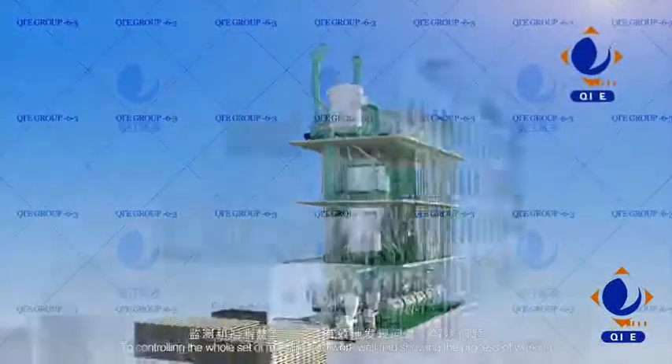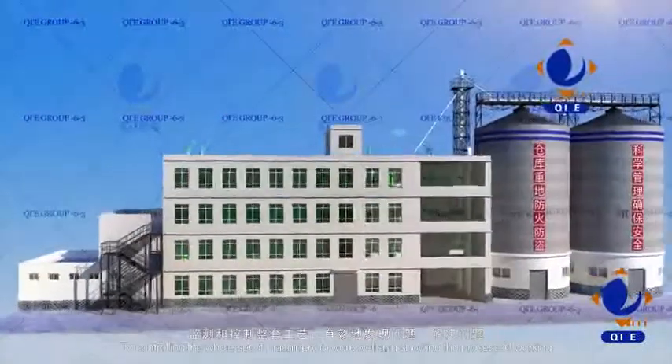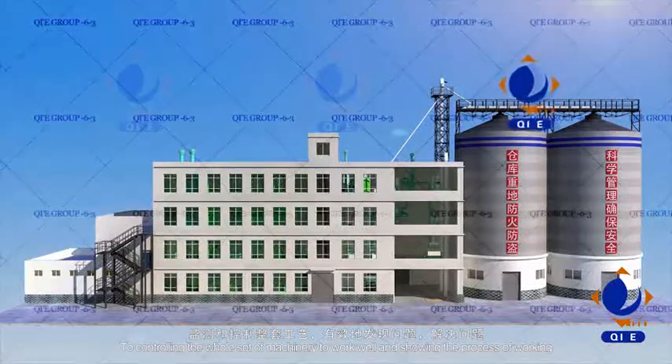PLC controlling system: to control the whole set of machinery, to work well and to display the process of working.